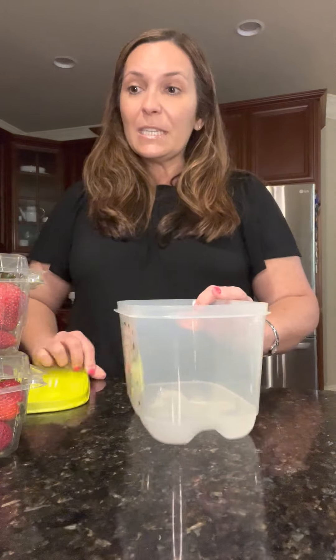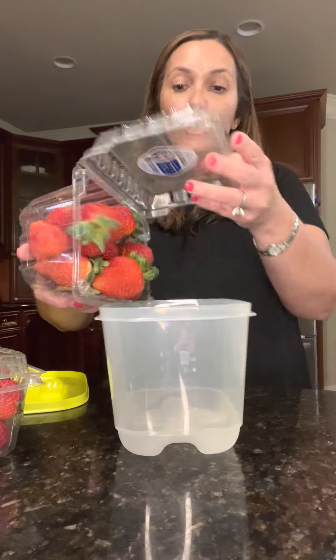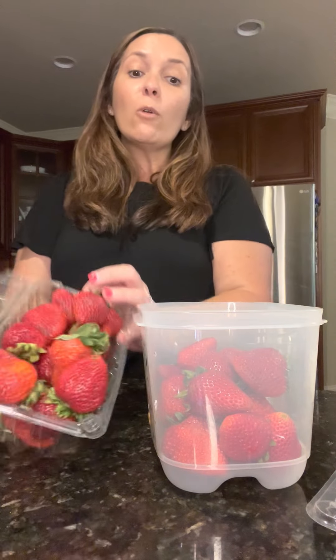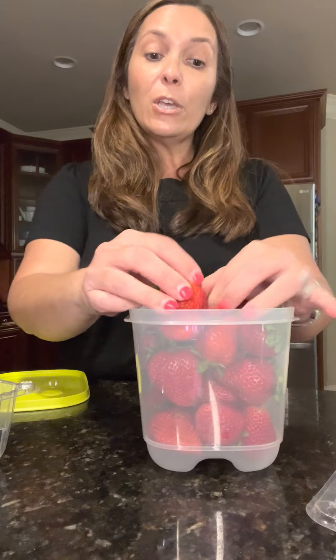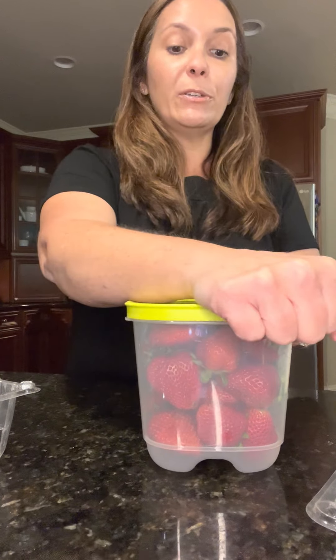Now this one is the small deep and it holds a nice carton of strawberries — two of those actually, so it holds about two pounds of strawberries. You're going to put your fruits and veggies in there raw and dirty. That means do not wash them and stick them in the Fridge Smart, because if you do, you're going to create moisture and mold will start setting in and so will mildew.